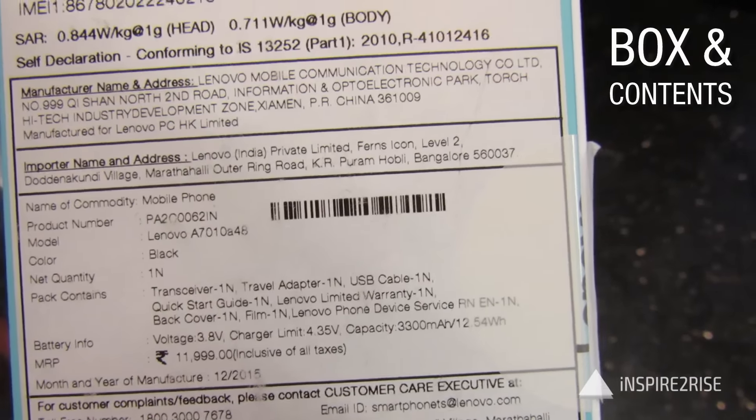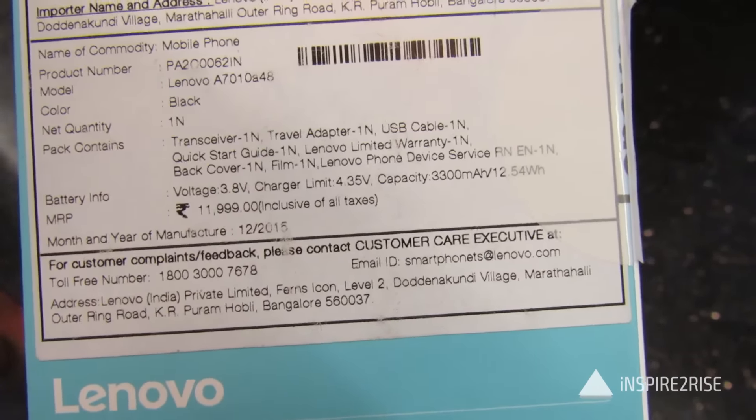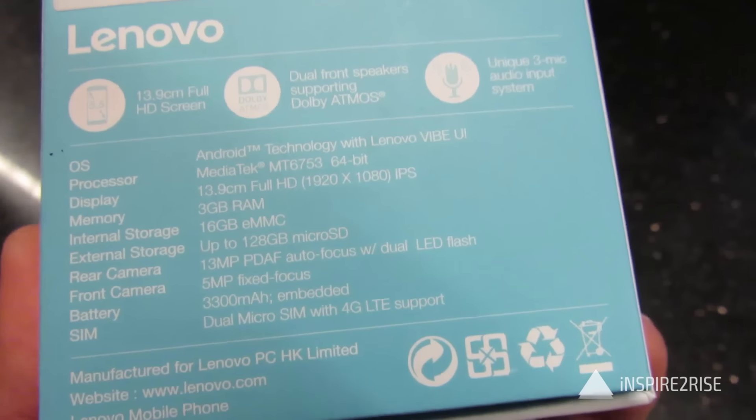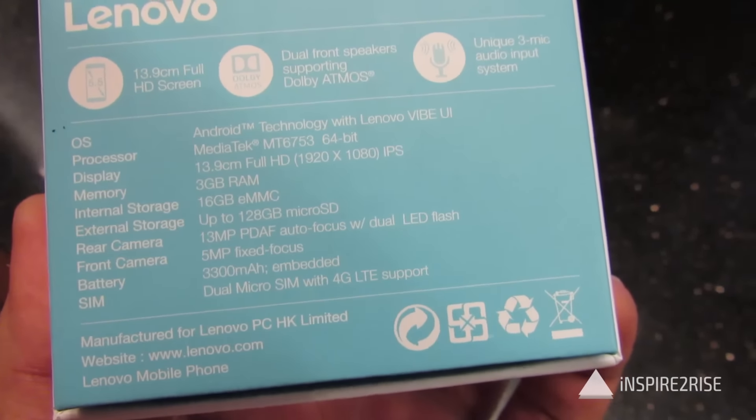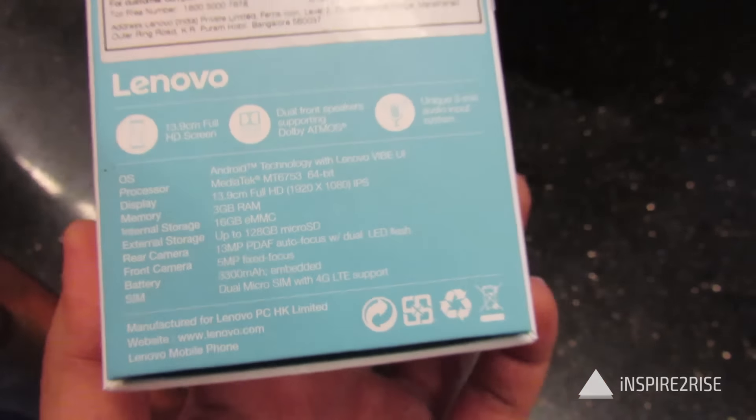This is the box for the Lenovo Vibe Kifu Note, and inside the box you get the handset, travel adapter, USB cable, warranty card, user guide, back cover, and a screen film. The specifications are written on the back of the box, as is seen over here.